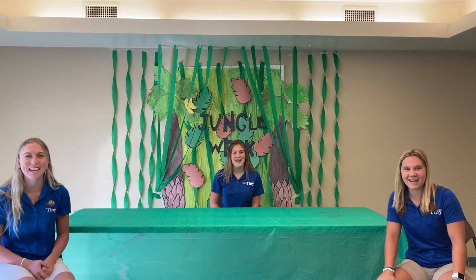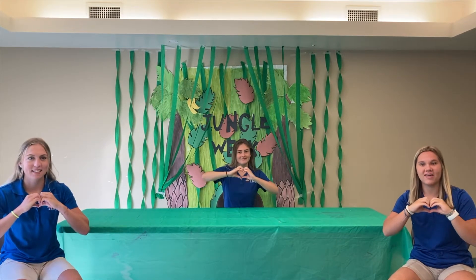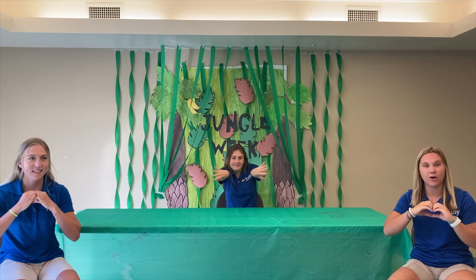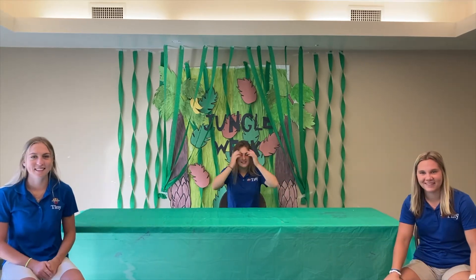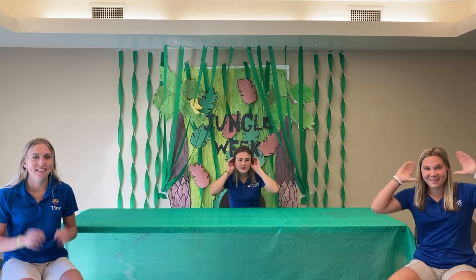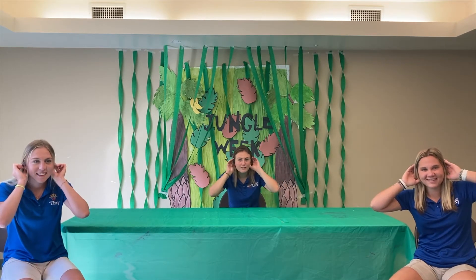Now we're going to show you the actions. The first action is to make a heart sign with your hands when you hear the word 'heart.' Then use your hands like you're spreading open the leaves of a jungle when you hear the word 'jungle.' Next, put your hands up to your ears like you're hearing the rumble from the jungle.